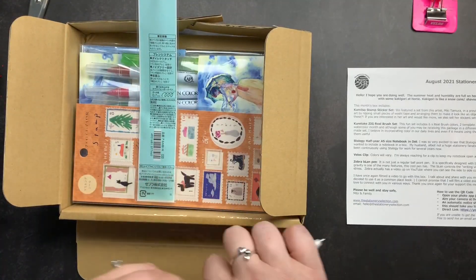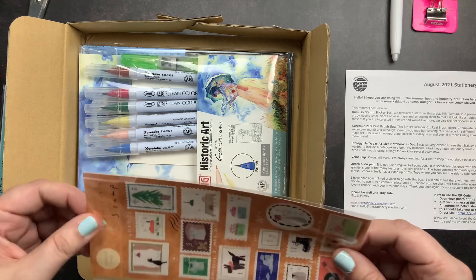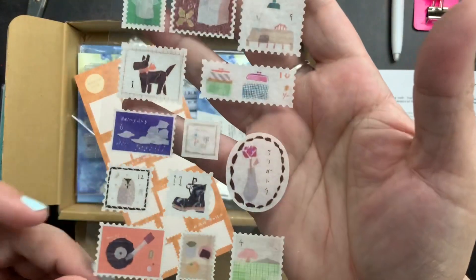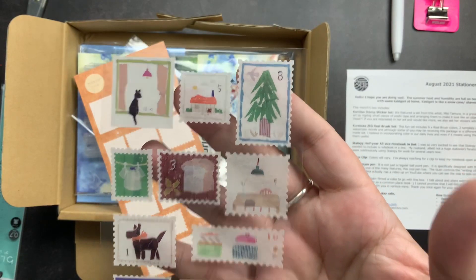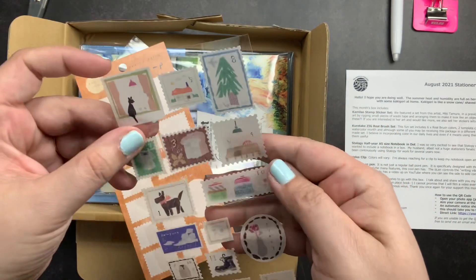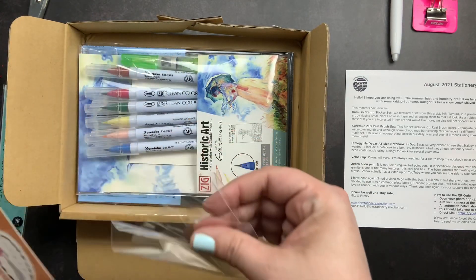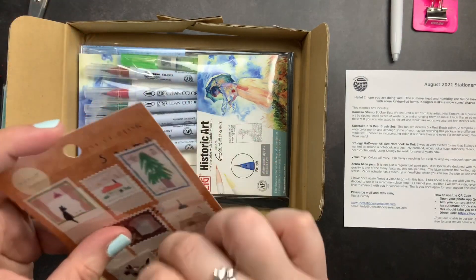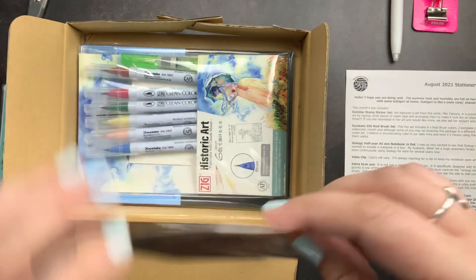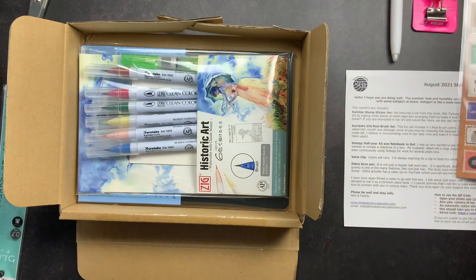The next item is a Camiso stamp sticker set. I love their stickers and these are so cute — they look like little postage stamps. They are very very thin so they won't bulk up your planner or journal, and they have a lot of cute designs. I was reading down the list while pulling out the stickers and I saw something that I am so excited about coming up next.